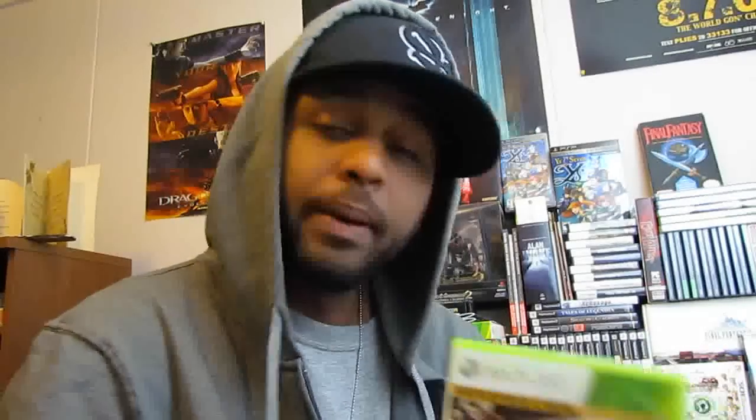If anybody has this game for the Xbox 360 and they wanna hop online and be my buddy — because this game is all about partnering up, squad-based two-player buddy system — just hit me up. Steelz Forever, that's S-T-E-E-L-Z, the number 4, E-V-E-R. When you hit me up on Xbox Live, just send me a message letting me know you wanna play some Medal of Honor and that you got my gamertag off YouTube, so I can recognize who you are. Just let me know why you're requesting me as a friend and what you wanna play, and I'll definitely try to make some time to get in some games with you guys.